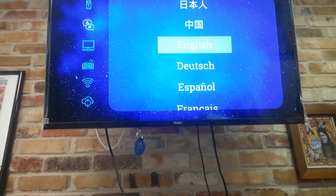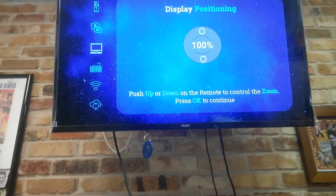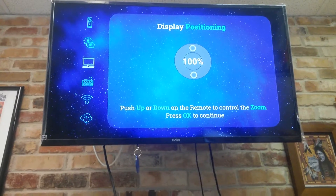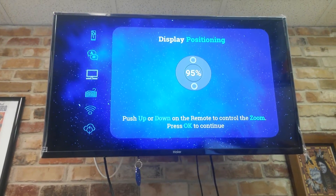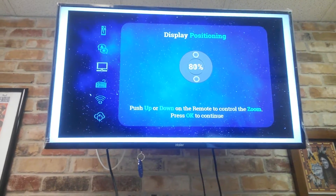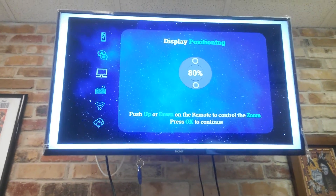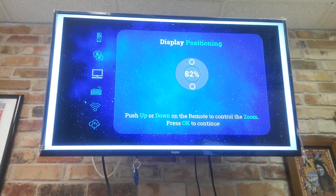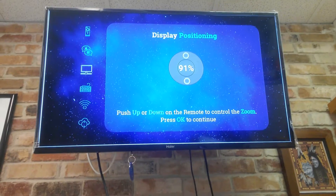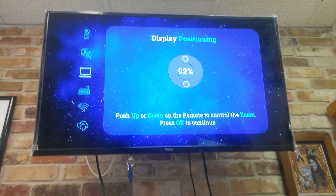Click OK and you're going to pick what language — I'm going to pick English — and display position. So I'm going to press down to shrink it. Now you see how I got that white bar that just appeared? I'm going to push the up button now and go up until I basically fill the whole screen. Right there would be perfect.